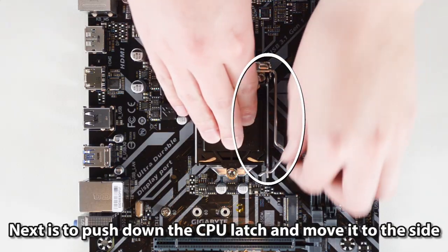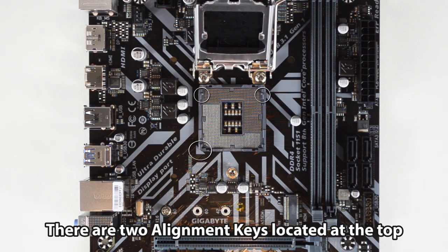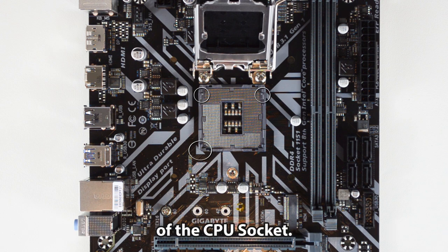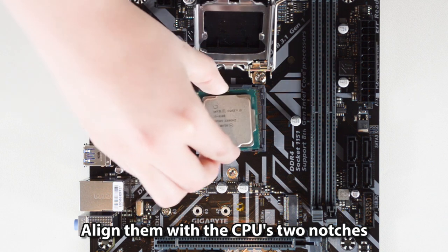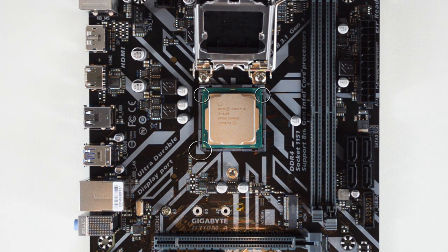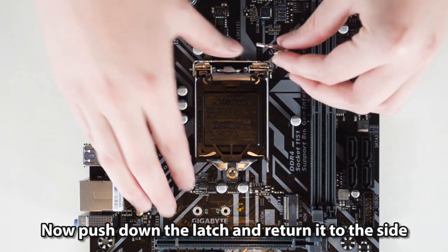Next, push down the CPU latch and move it to the side, then pull off the latch. There are two alignment keys located at the top and a pin 1 with an arrow at the bottom corner of the CPU socket. Align them with the CPU's two notches and its triangle pin 1. Now push down the latch and return it to the side until it's secure.